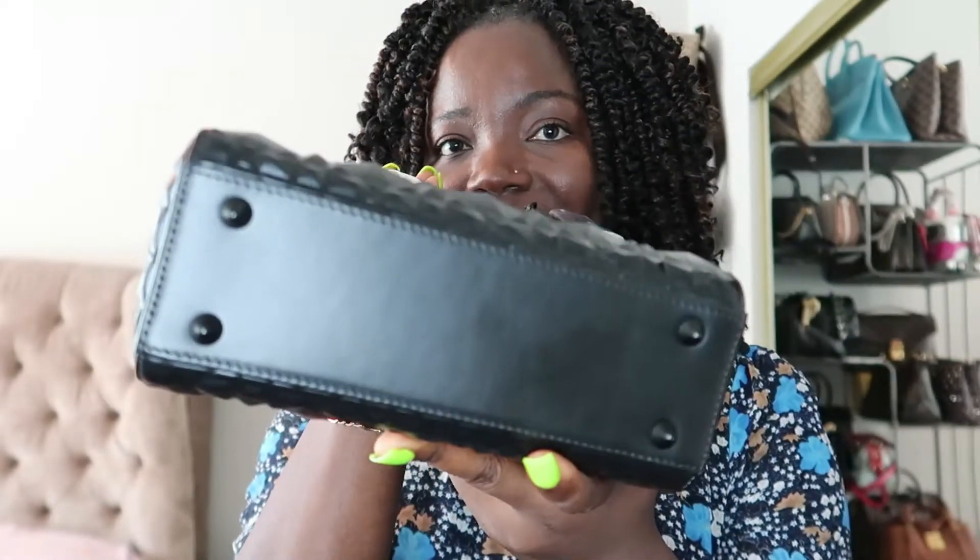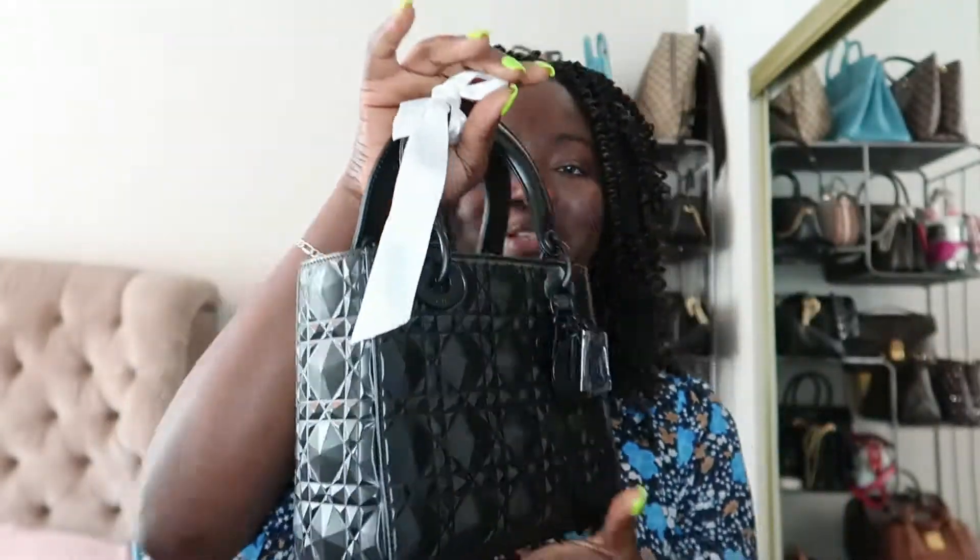I'm going to show you what fits in this. This is the small Lady Dior. They also have the medium, large, mini, and micro — I don't know what would fit in the micro. The mini is not for me. The small felt manageable. I have a tie on it so the handle doesn't fall, because it's famous for that. It doesn't really stand on its own — it tends to lean forward because the feet are very tiny. I don't understand why they make such tiny feet for a bag like this.